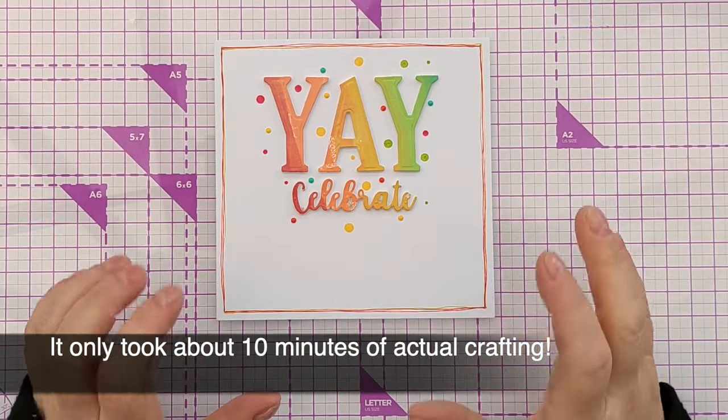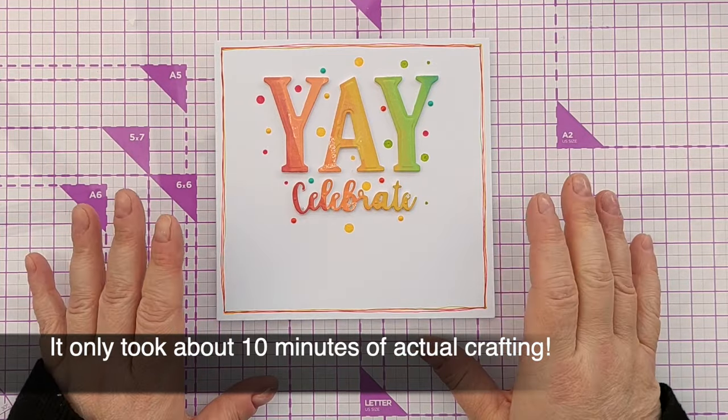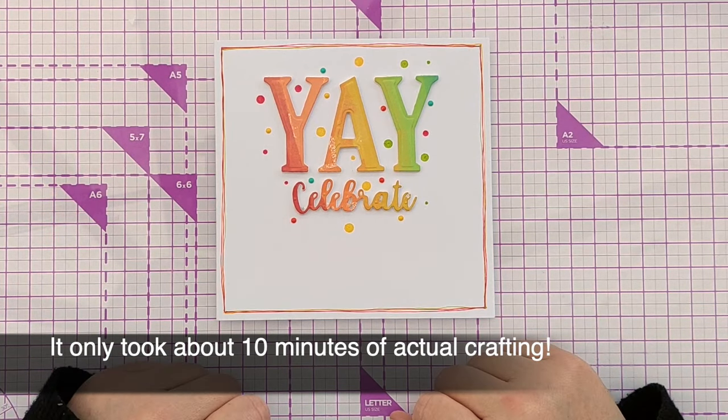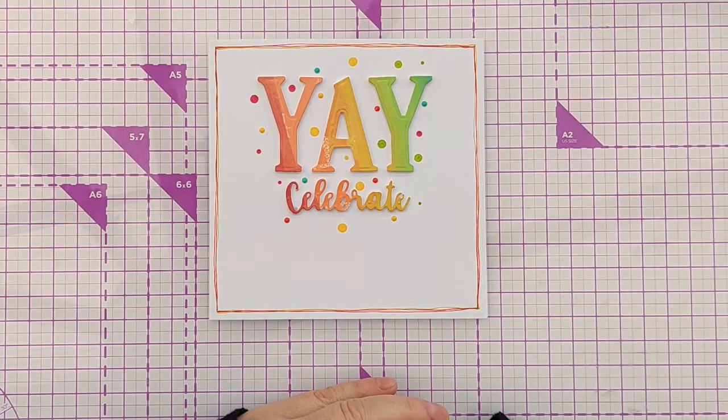I hope you like it and I hope you found my tips for quick and easy crafting helpful, and that it's given you some ideas of ways you can maximise your crafting time. Right, that'll do from me. Thanks for watching, take care and I'll see you very soon. Bye for now.